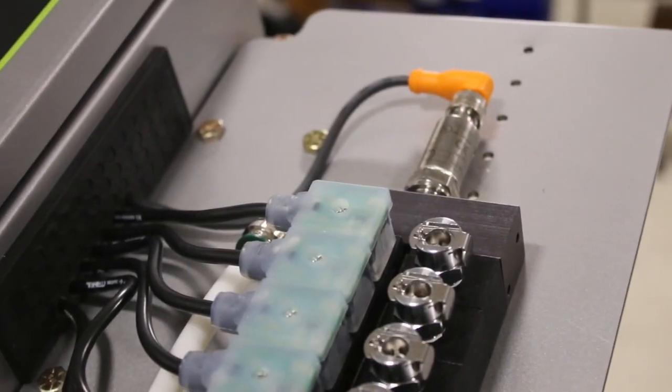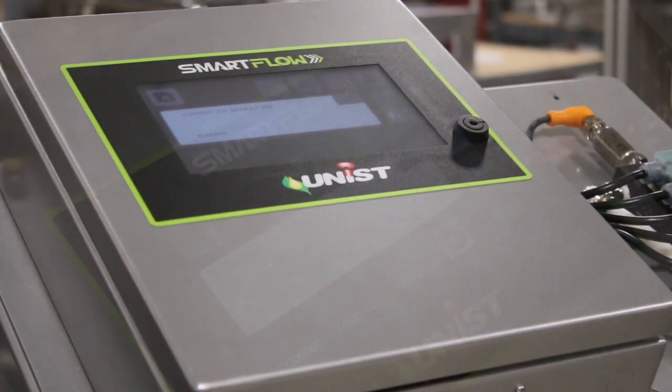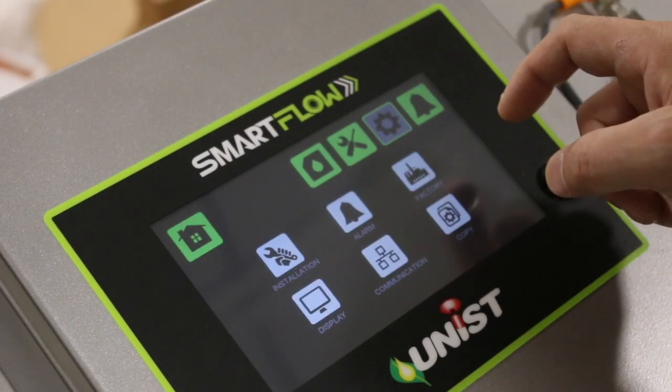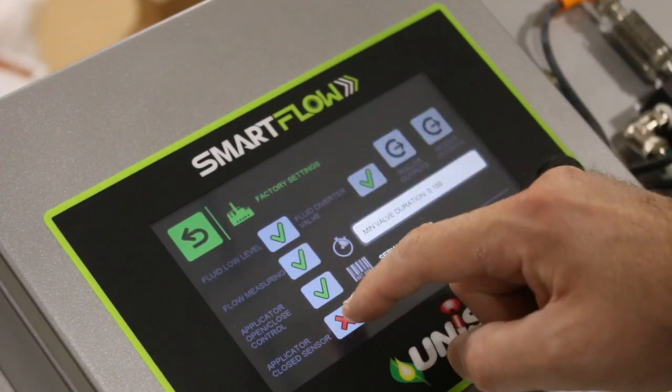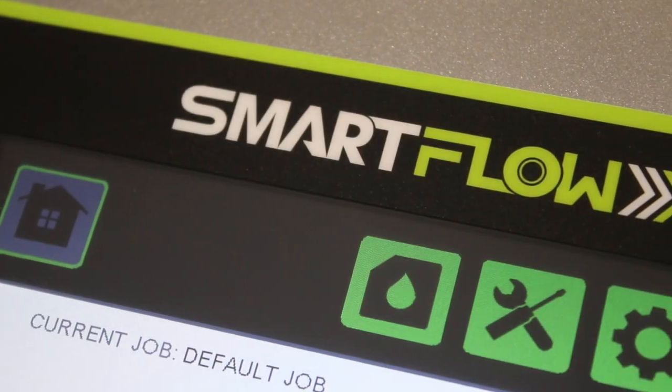The SmartFlow allows metal formers to take full control of dye and stock lubrication. It makes configuring, controlling, monitoring, and tracking fluid application easier than ever, leading to increased profits from the stamping or forming operation.